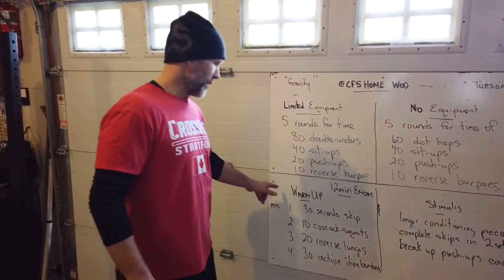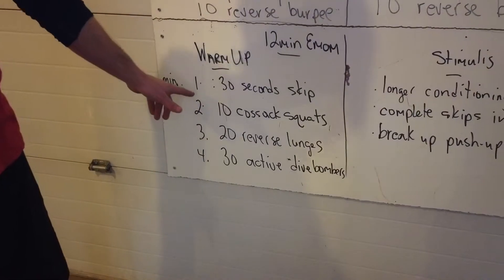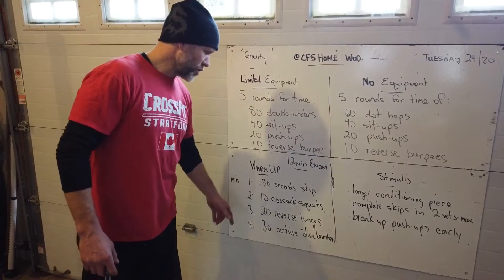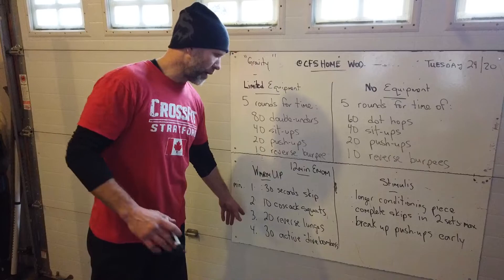Warm up for this one: we have a 12-minute EMOM with four exercises, so you're doing each three times. Minute one: 30 seconds of skipping. Minute two: 10 Cossack squats. Minute three: 20 reverse lunges. Minute four: 30 active dive bombers.